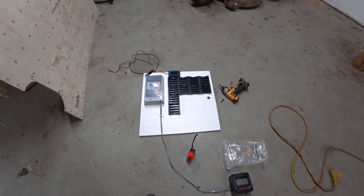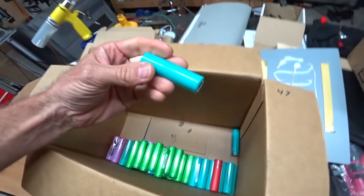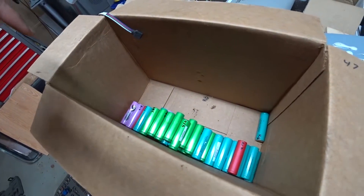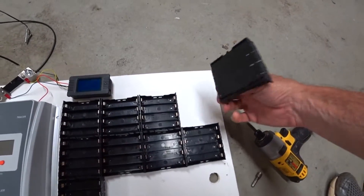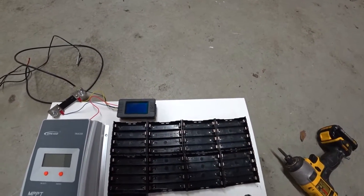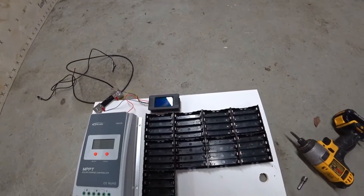I'm trying to build a small power wall for my RV using laptop cells. I had all these 18650 laptop batteries, charged them up, and a lot of them are good but a lot are bad. I'm weeding out the bad ones, and I'm going to lay out a power wall using holders from Amazon. The plan is to solder them in series going one way, then run them parallel with copper wire on the sides.